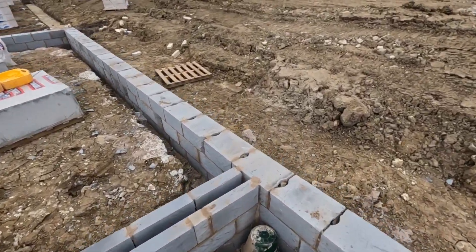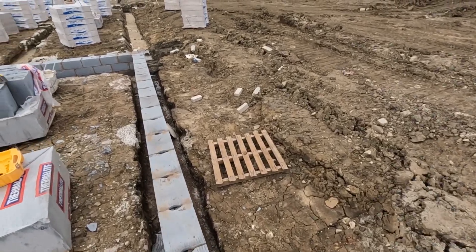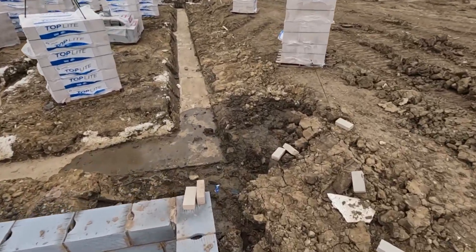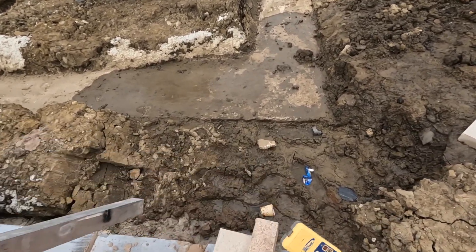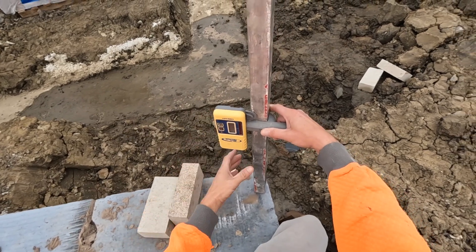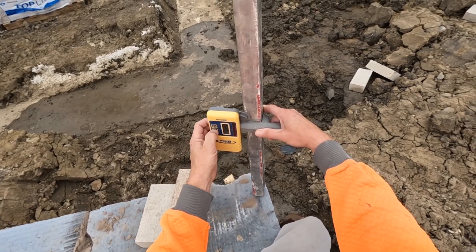Right, let's take some levels. We've already checked this footing once last week but we'll give it another check now, just make sure everything's within reason before we start.